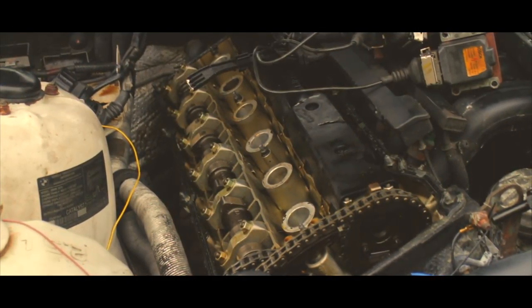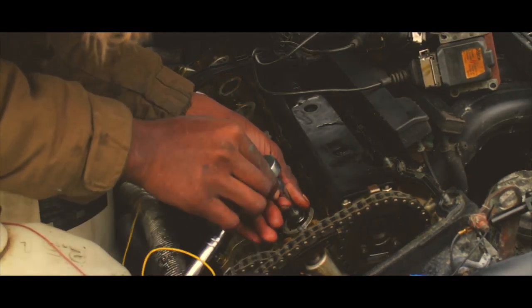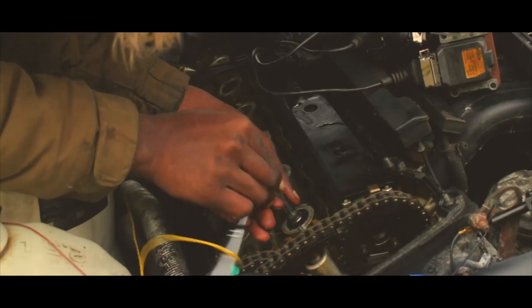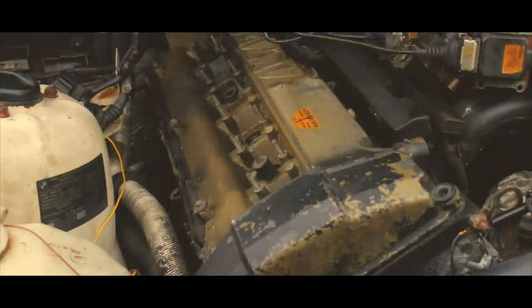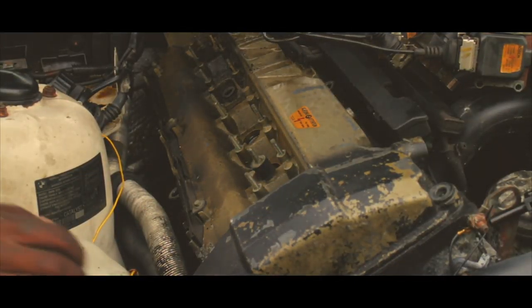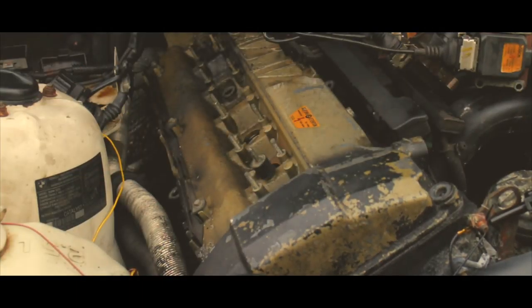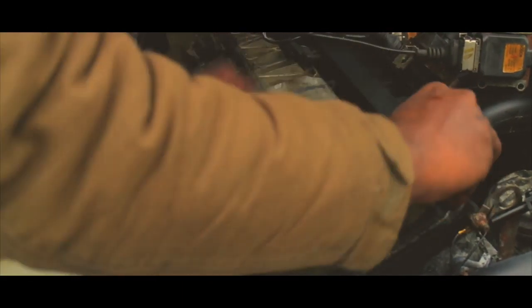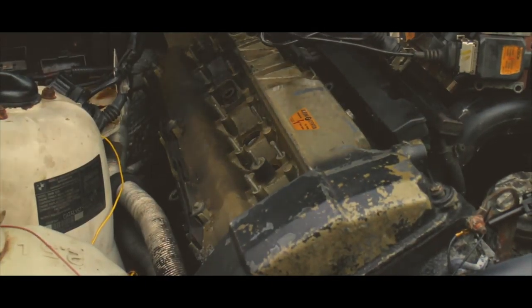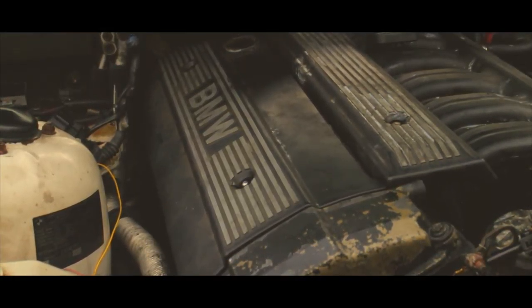Alright guys, I'm installing the new spark plugs. Just got to bolt everything back up and I'll call it a wrap. Alright guys, we are all done.